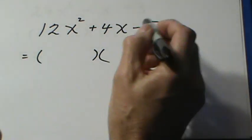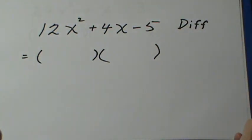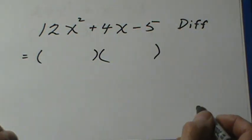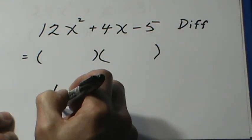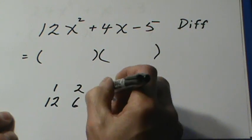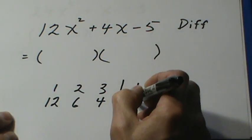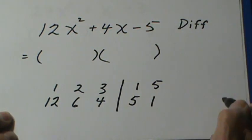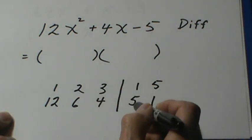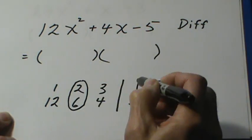They're a little bit harder when there's a minus on the end, because if there's a minus there the signs are different. And I'm also looking for a difference of 4. So factors of 12: 1 and 12, 2 and 6, 3 and 4. Factors of 5: 1 and 5. And we'll switch this side around — make it 5 and 1. Now I'm looking for a difference of 4. That difference is right here: 2 times 5 is 10, 6 times 1 is 6, and that gives me a difference of 4.